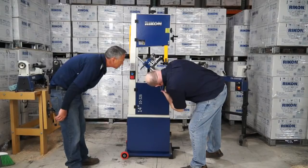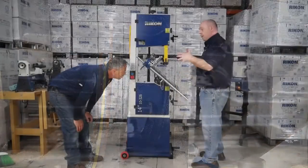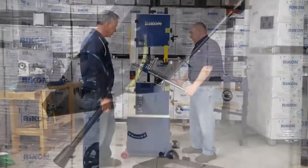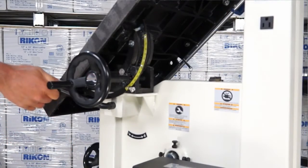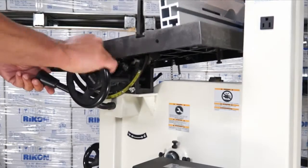If you also look at the underside of the table, we have extra ribbing to support those extra workloads for people that want to put heavier pieces on top — so no table deflection. So you just set that back into 90, lock it in place. Set it and forget it.